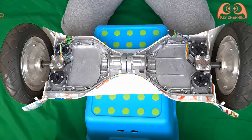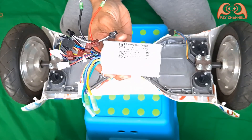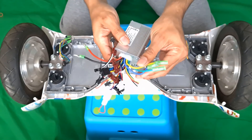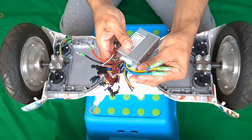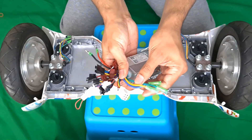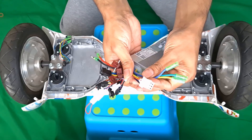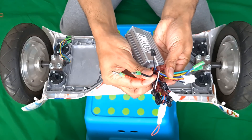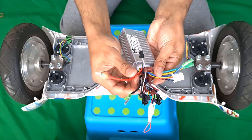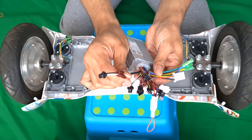Open the hoverboard cover and remove all unused components except the motors. Our first step will be connecting the cables to the controller on the right side. This is the motor faceline cable, and this is the whole motor wire. This is the minus cable and the plus cable for the power supply.